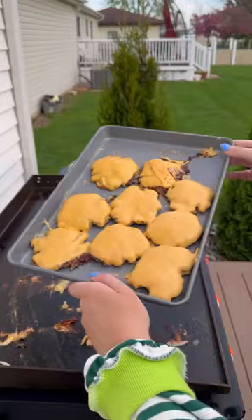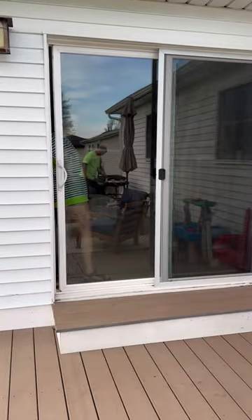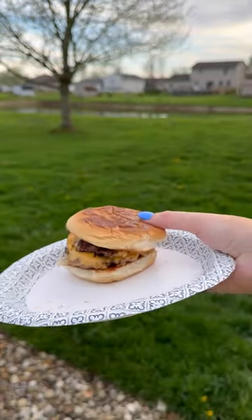I did a quick flip of all the burgers, let them sit for a minute, and then added some cheese. I doubled up the burgers on the bun and they turned out really good, so it's safe to say that hot girl summer season is here.